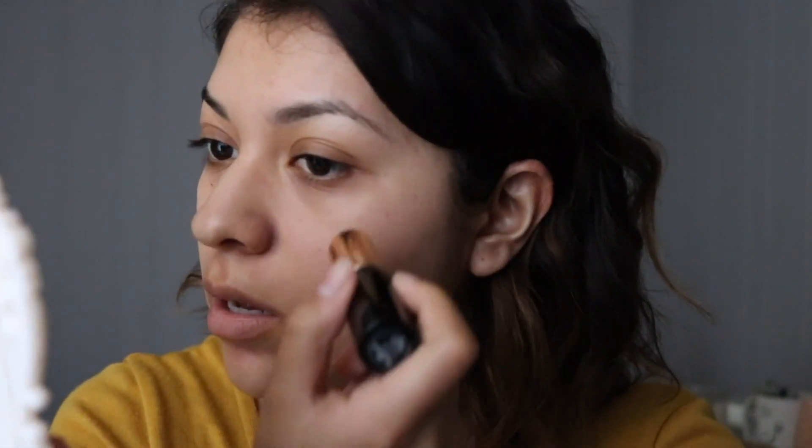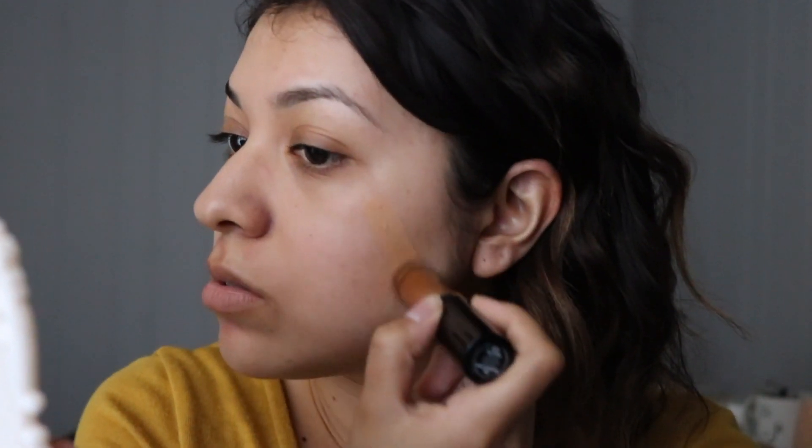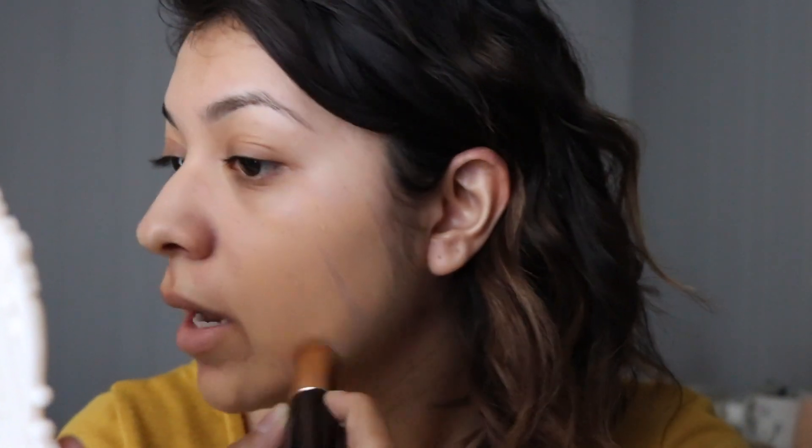I already used a pore-filling primer — the Benefit Porefessional. I'm going to do one side of my face with a brush and one side with a beauty blender, starting with the brush side first. Right off the bat, I think this has pretty great coverage. When I'm swiping it, I feel like it feels a lot thicker and more pigmented than the Lancôme one I tried, although it's not as creamy as Lancôme or Makeup Forever. This one is a little stiff. So far, it's giving about sheer to almost medium coverage, but it covered really well compared to the bare side.